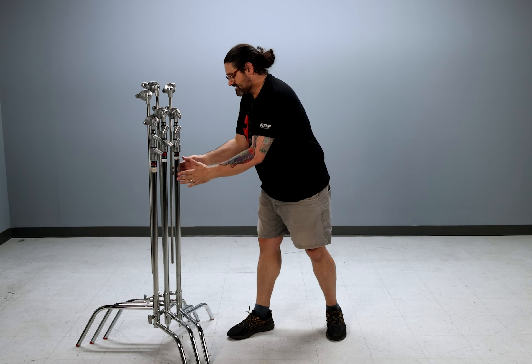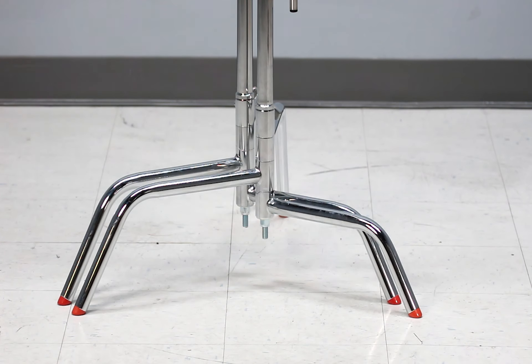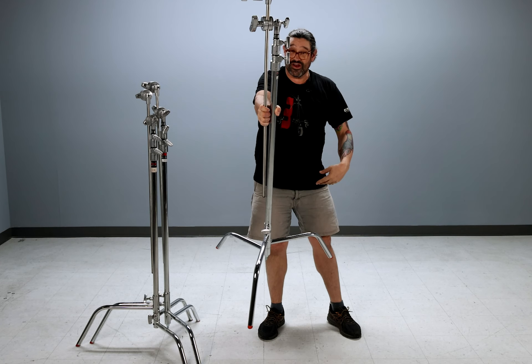Also, if you have the backs of the c-stand facing the set, you can easily grab one, pick it up, and get to work. There you have it.